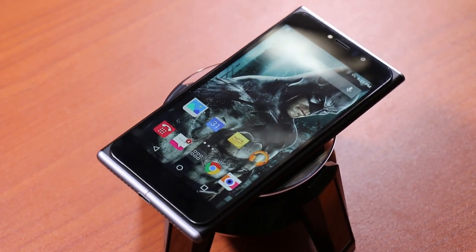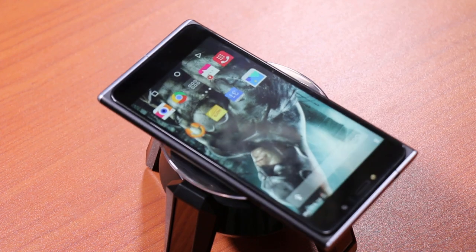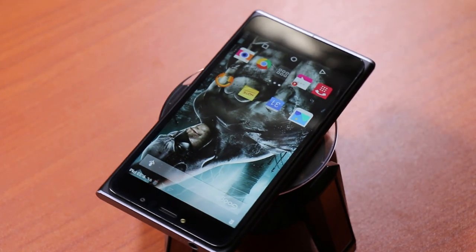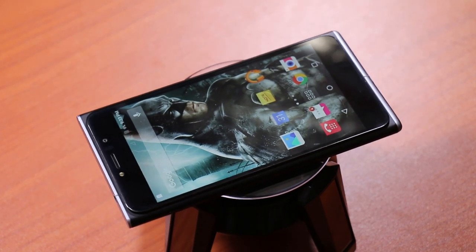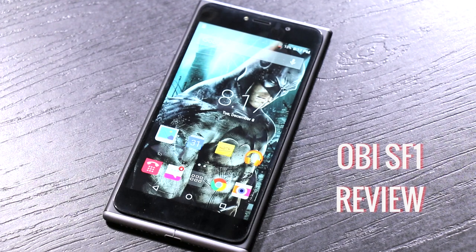One of the phones that was really anticipated in the recent past in the mid-range was the Obi SF1, which has come to India. We did our unboxing and first impressions recently, and after using it for a while, here we are back for the detailed review. This is GK from techpp.com and you're watching the detailed review of the Obi SF1.